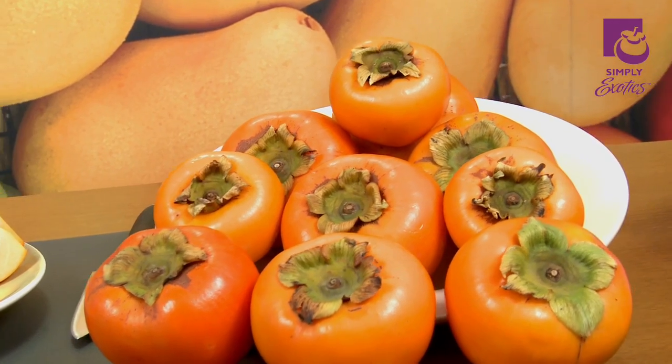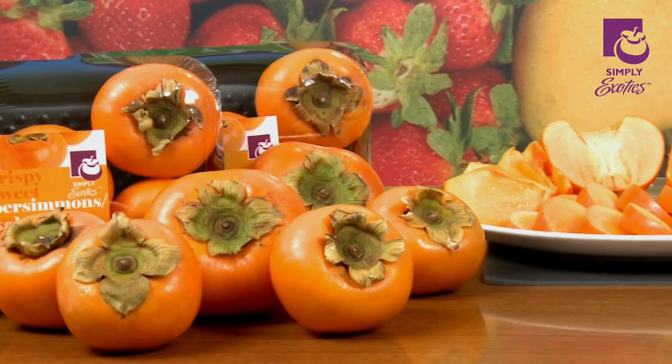Hello and welcome to Simply Exotics. Today we're going to talk about a beautiful fruit called persimmons. There are many different varieties of the persimmon on the market, but today we're just going to talk about the Fuyu. It's similar to a tomato in shape, a deep orange color, and it's very sweet and juicy.